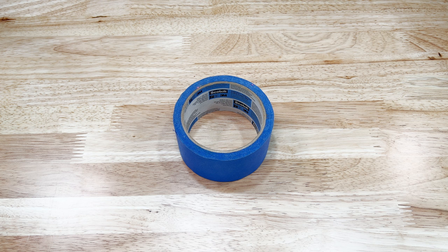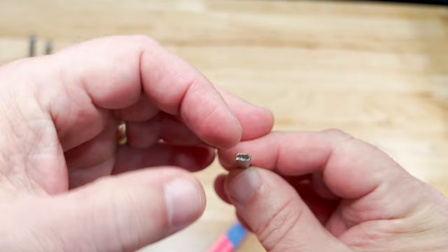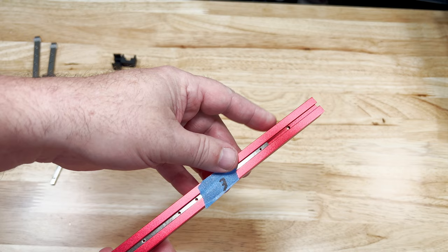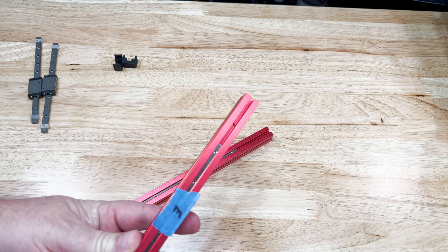You'll also need some tape. We start out with our extrusion, making sure that the side with the hole is the side we're working on. The linear rail bars that we'll be adding have a flat side and a curved side — we want the flat side to be facing out towards the linear rails. Just slide the rail bar into the extrusion from the end, making sure that hole is on the same side.